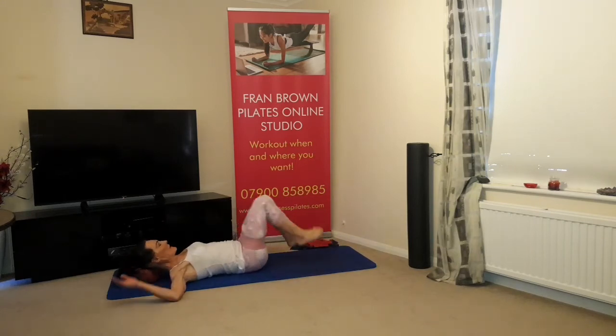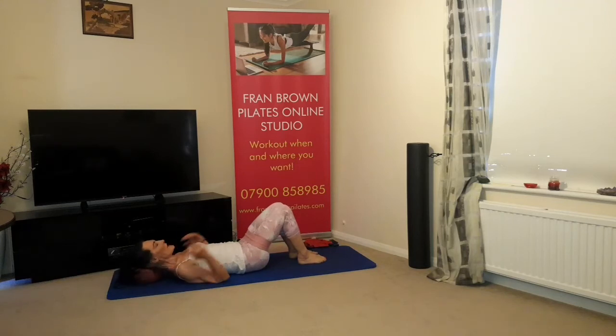Feet back on the mat, hands down by your side. Relax the arms, relax the shoulders, and roll your head side to side, and up and down.